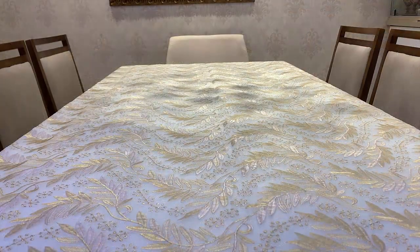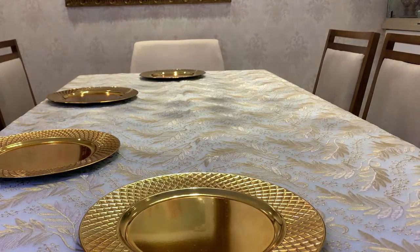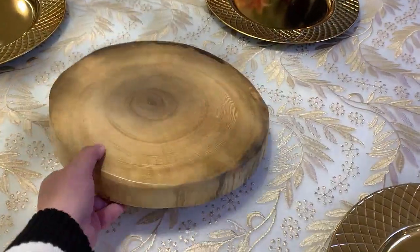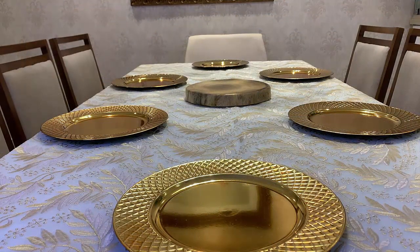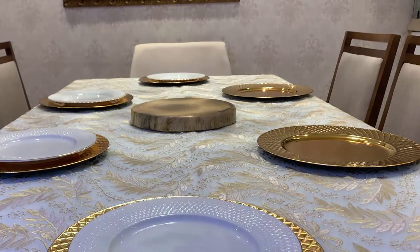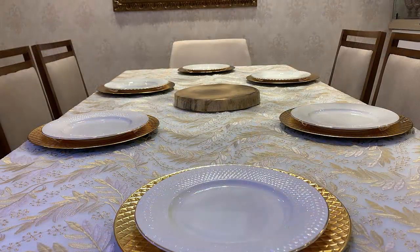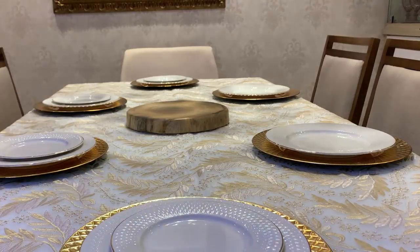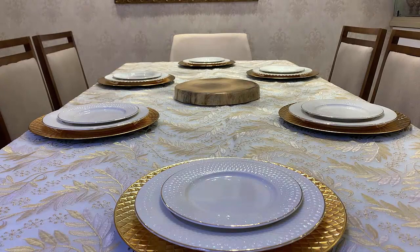Vamos iniciar a nossa mesa posicionando os suplás. Aqui no centro de mesa, vou colocar essa base em madeira já para demarcar o local. Colocaremos agora os nossos pratos para a refeição principal. Hora de posicionar os pratinhos para entradinhas.